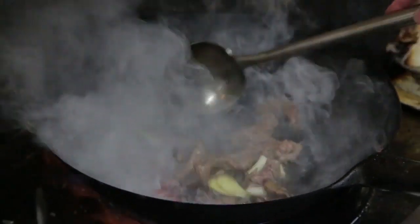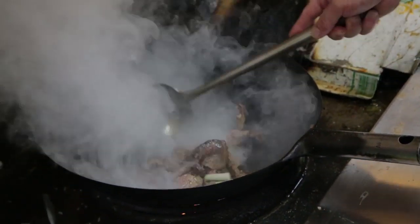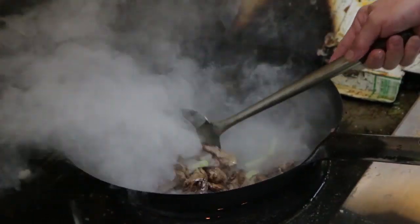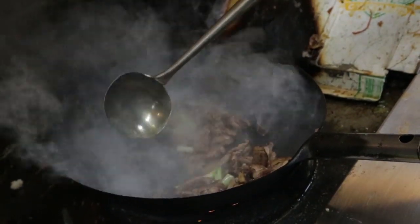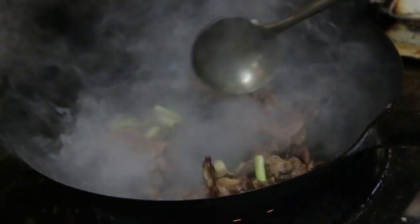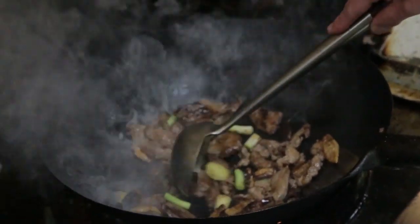Put the ginger and mushroom in there. Now I put on low heat. Stir fry them. Stir fry. Hold the flavors out.